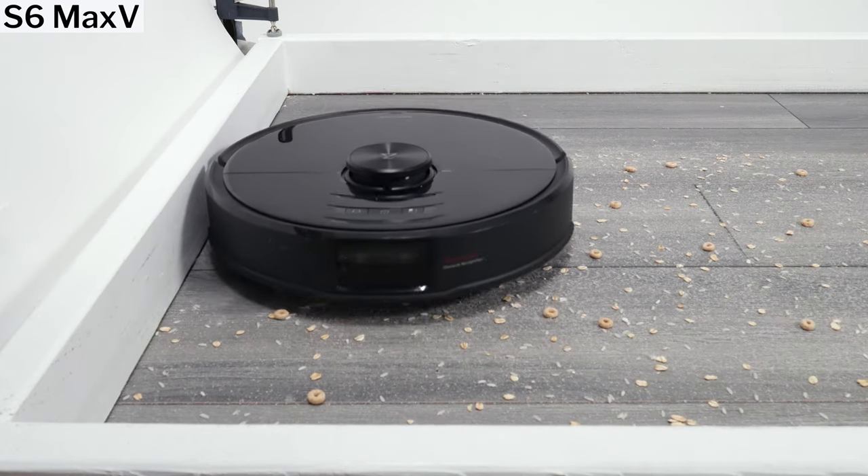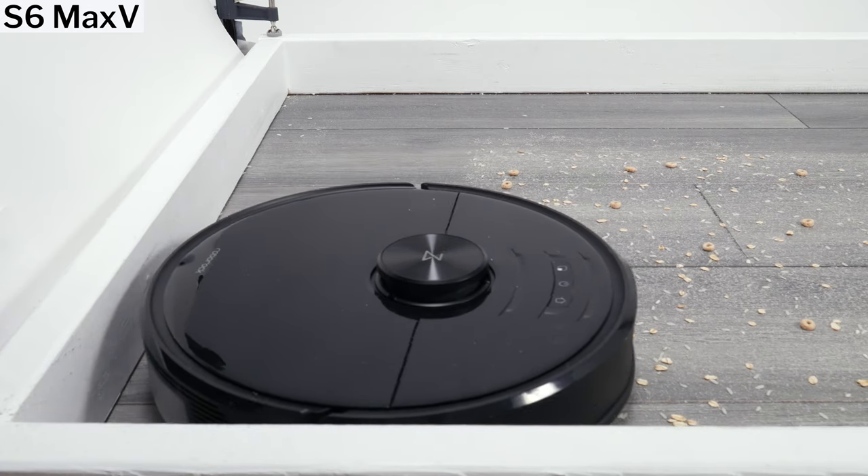Either way, it definitely gets closer, and because it gets so close, it's able to clean edges much better.